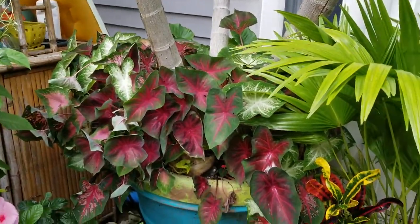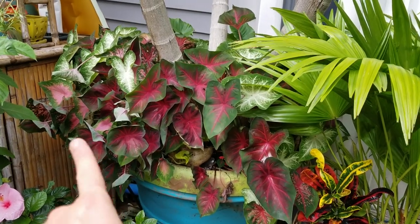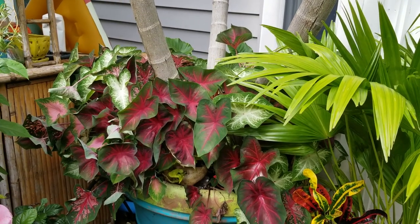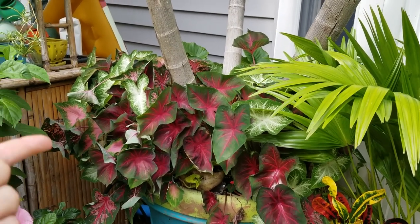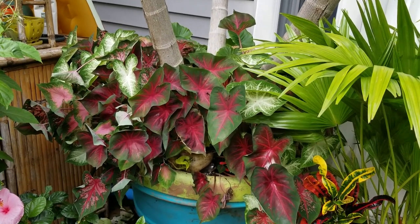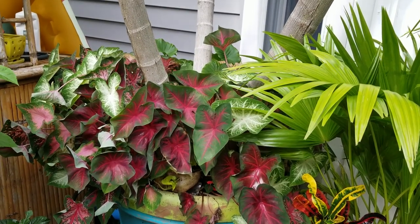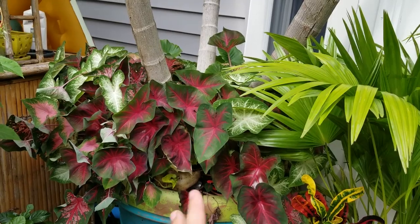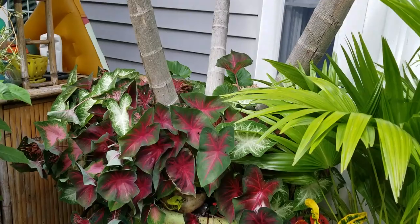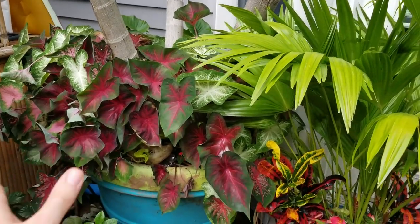There's a method behind the madness. The caladiums — the heat's kicking in, they're not liking it here anymore. I've talked about why I can't put them in the front because the big tree that used to shade them is gone. I'm probably going to lift these and move them to a shadier area. I still have tons of annuals to put over here — that tree dying really threw things off this year.